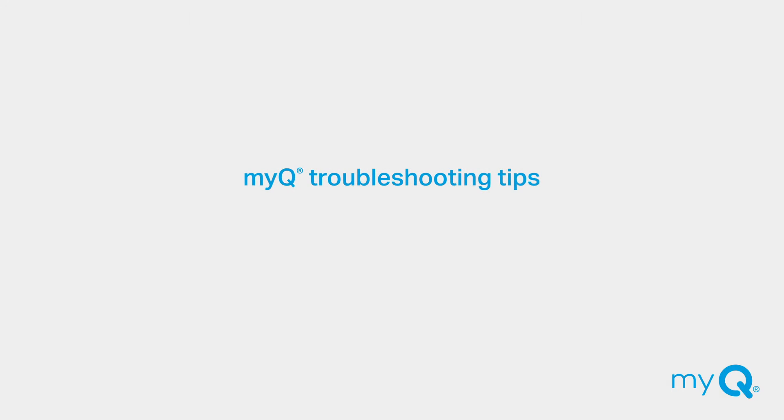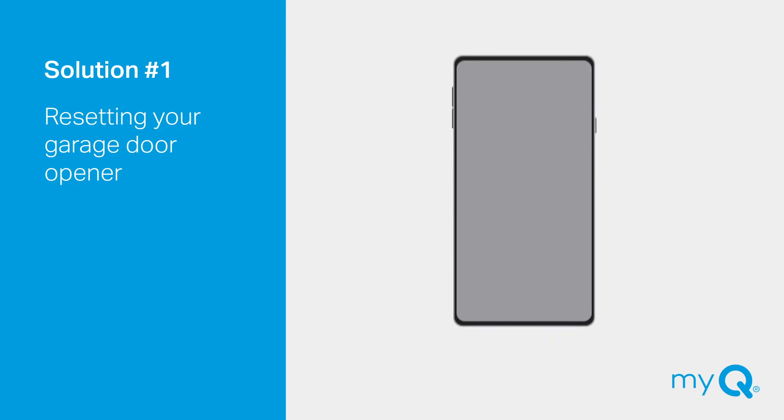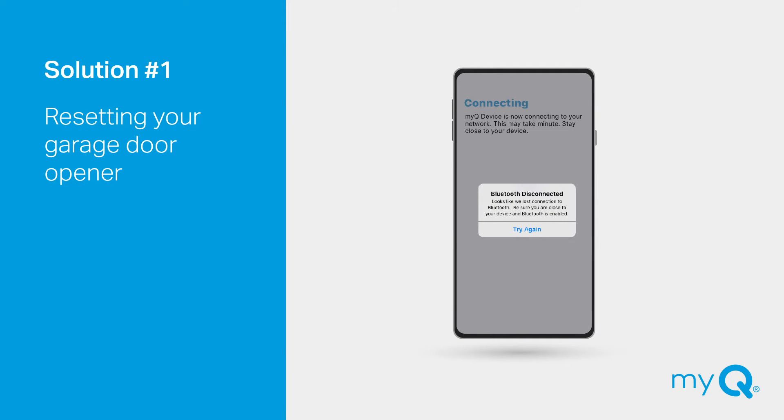If you are unable to go any further with the setup in the app, follow these four troubleshooting solutions to solve the issue. Solution number one: Do you need to reset your garage door opener? If Bluetooth is enabled on your smartphone and the connection fails, the app will detect that something's not right and walk you through resetting the garage door opener to the factory default setting.